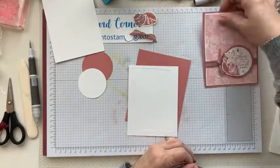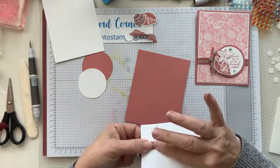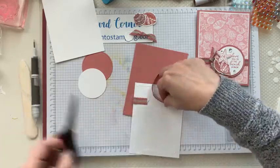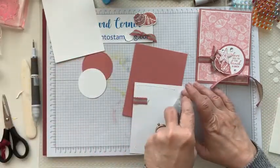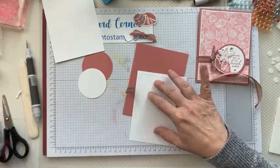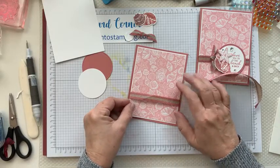Since I haven't glued it on yet, figure out which is the top — this is going to be the bottom. Lay the ribbon across the bottom, and cut off the excess. Put some adhesive on it so it'll stick a little bit better. Then we're ready to put it on our card.